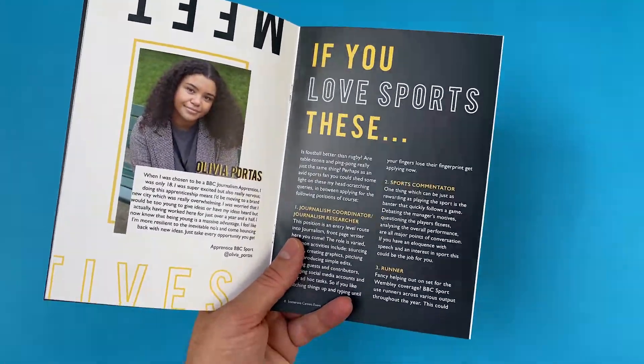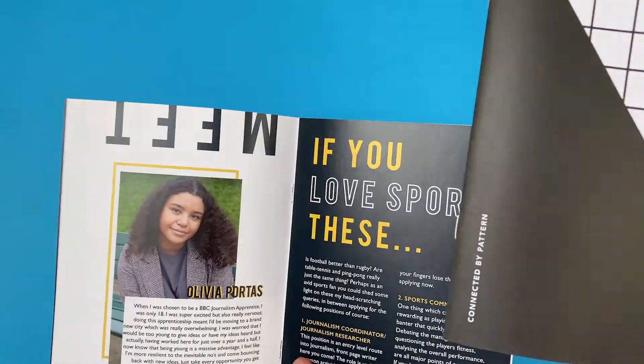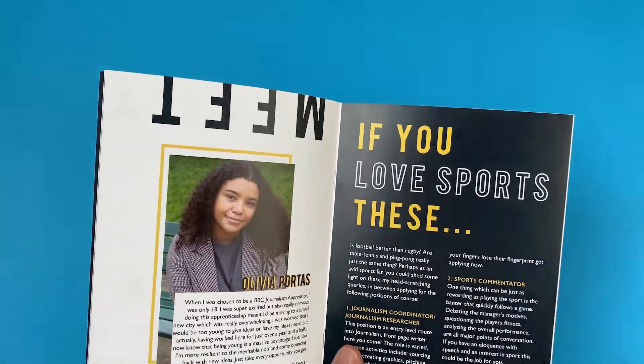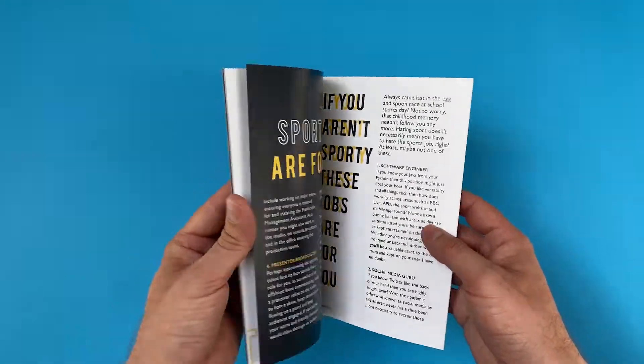Let's bring in another booklet and you can see the difference between printing a black background on silk versus uncoated. The black on silk radiates off the page and has a darker, clearer tone, more towards jet black. The black on the uncoated is more towards charcoal because the ink is soaked into the sheet — it's slightly mottled across the page with grain and creates a toned-down aesthetic.